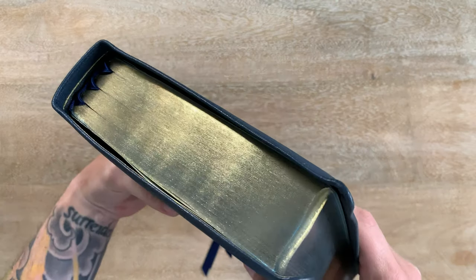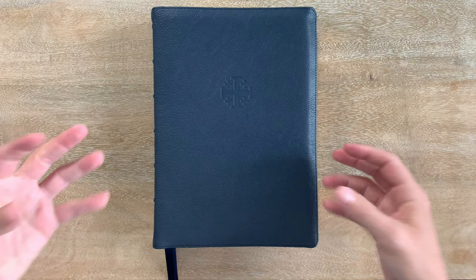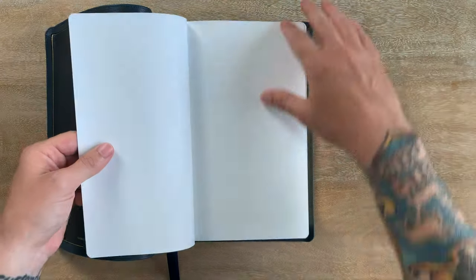Beautiful Bible, really well done. Let's open this up. Obviously it's got an edge-lined cover. It is smyth-sewn, so it's going to hold up despite its massive size over time. This Bible just looks and feels from the outside like a very high-quality premium Bible.